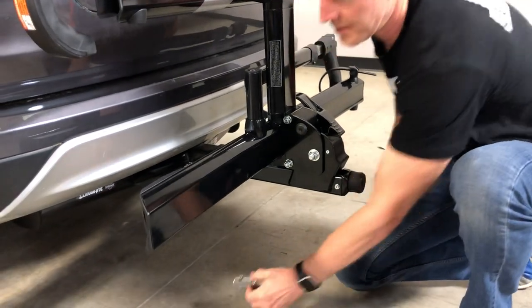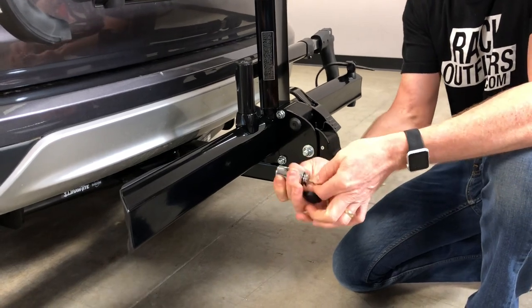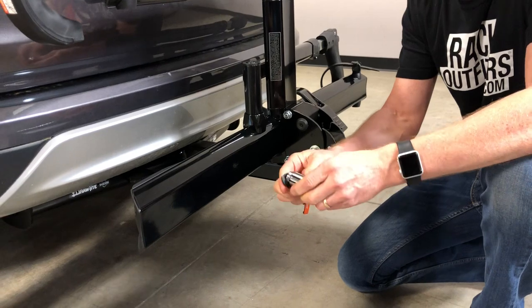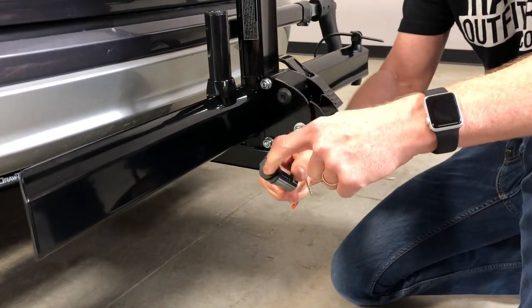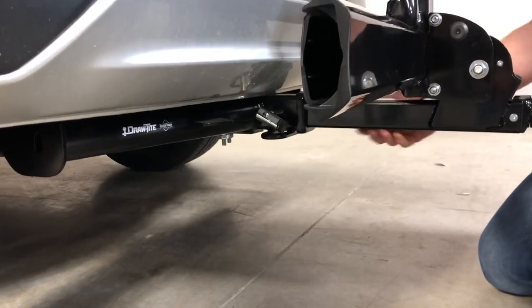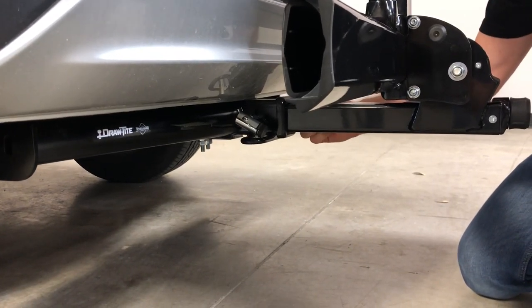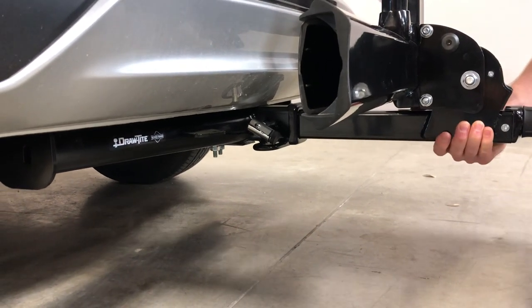Next we'll take the hitch lock. This is a spring-loaded lock mechanism, so it does not require that the key is inserted to lock it. You simply cover up the keyhole and snap it onto your hitch pin. We pulled back on the stinger to apply a slight bit of friction on the pin so it doesn't move around.